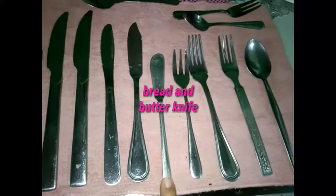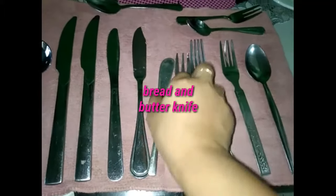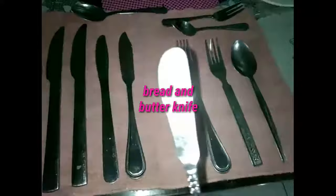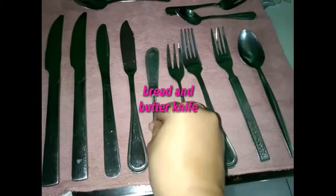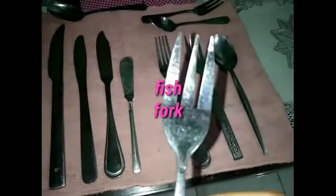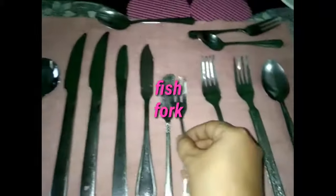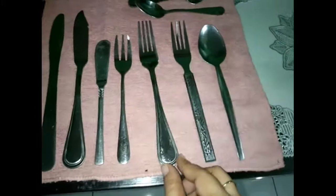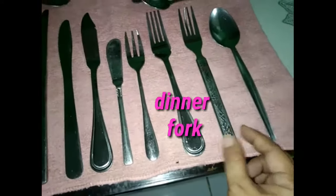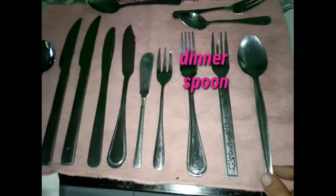The next one is the bread and butter knife — a small knife with a rounded or pointed tip used for slicing butter and spreading it on bread. And then we have a fish fork, which is usually smaller than the meat fork and is meant for eating fish. Here we have a salad fork, which has flatter and slightly broader tines than those of a dinner fork, used when vegetables are served as salad.